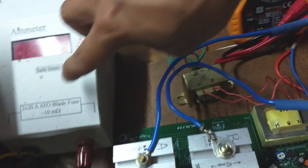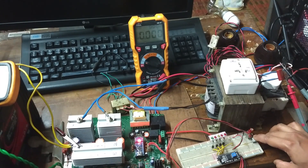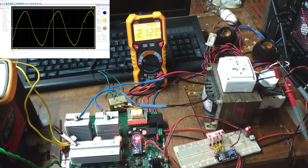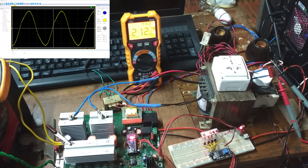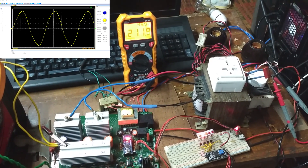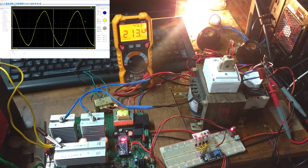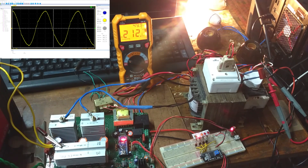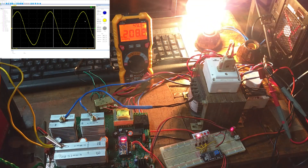This time I am removing the ammeter because it has a 10 milliohm resistance. No-load voltage is okay. Connecting a 100 watt bulb — voltage is steady. Adding one more 100 watt bulb — voltage is still okay.